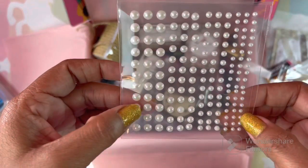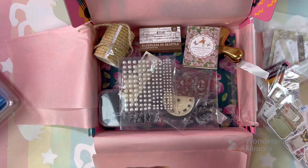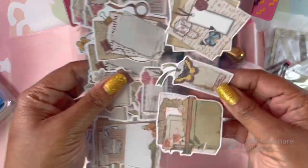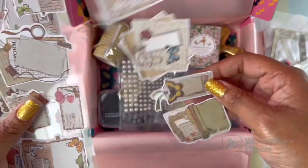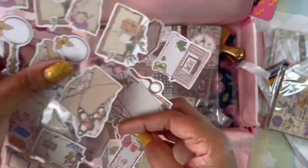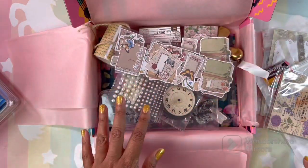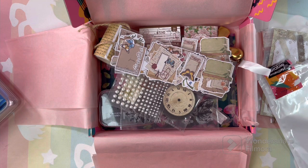Some sticky pearls in all different sizes — great for the theme. We have more stickers, all different kinds of stickers. This is a lot, I didn't realize it was going to be so much. It's definitely worth the $90, but it's awesome that we get it half price.